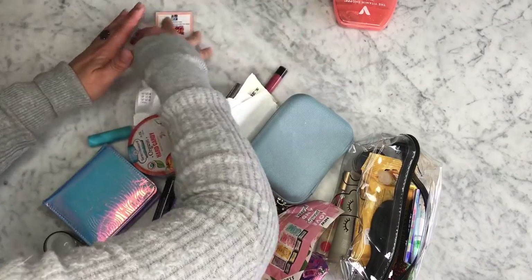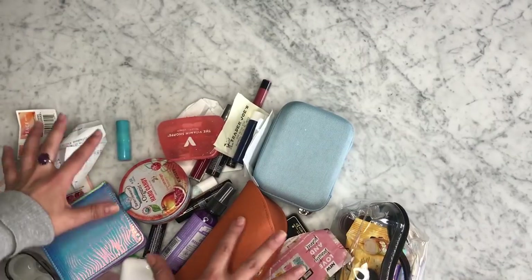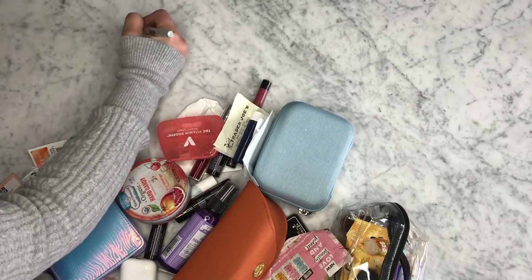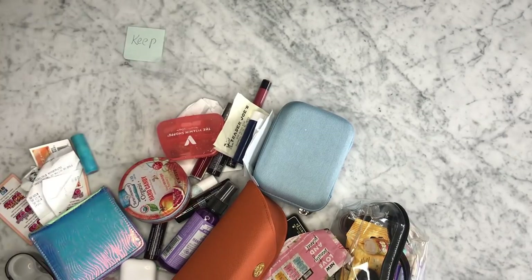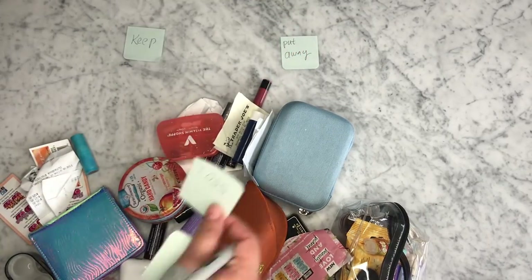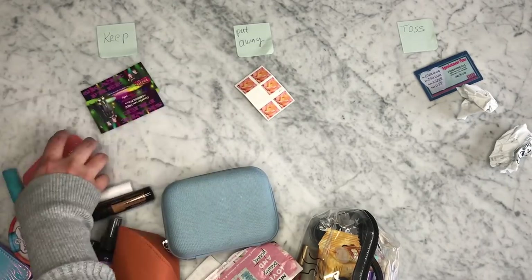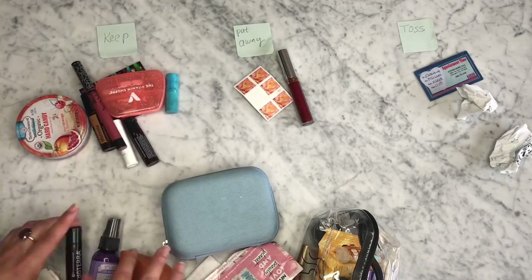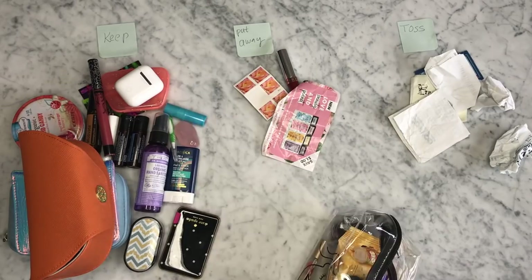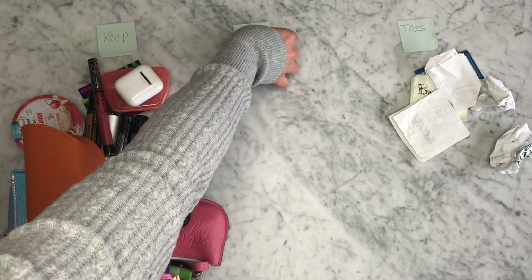Once everything was completely out of my purse, I decided to do three categories with sticky notes, just to make it easier on myself. The first one was a keep category, the second one was a put away category — that's for things that don't belong in my purse and I can store them somewhere else — and the third one was toss. I started by sorting all of my items, like doctor appointment cards, receipts, stamps, and sorting everything into the categories. Found a new home for some items, and threw the other things in the trash.